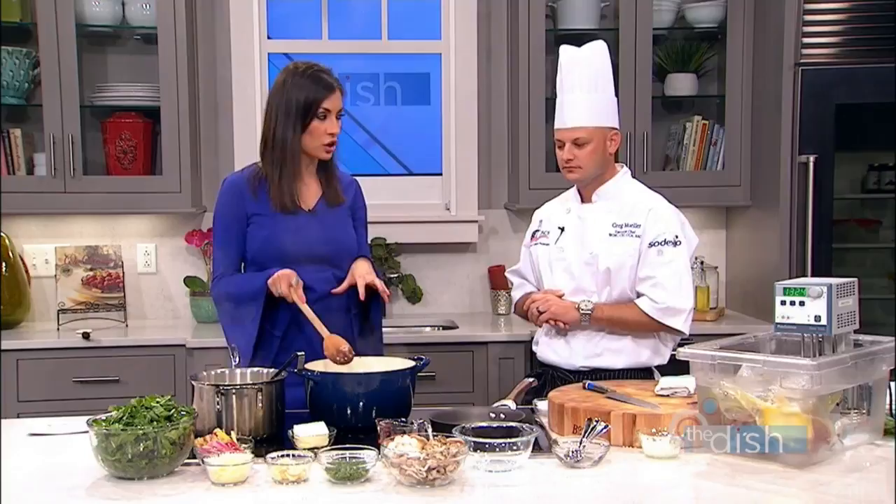We're gonna let this sit and cook, and then we'll go to commercial break. When we come back, we're gonna finish off the recipe. And then you can't miss my beauty basics. Plus, did you know that you can check out your remodeled home before it's even remodeled? Do not go anywhere - we have some technology you're gonna wanna see. We'll be right back.